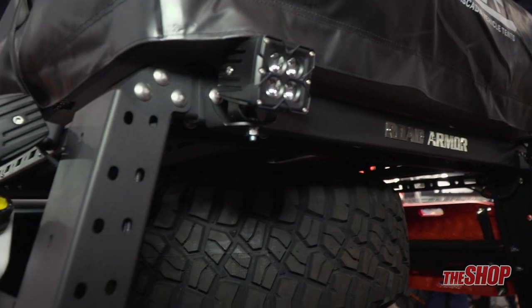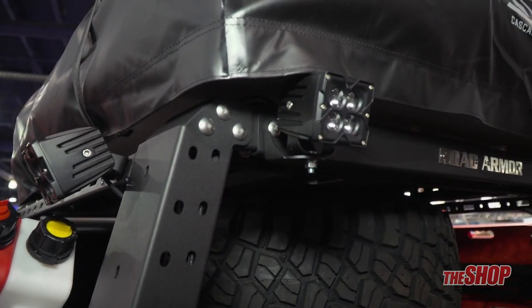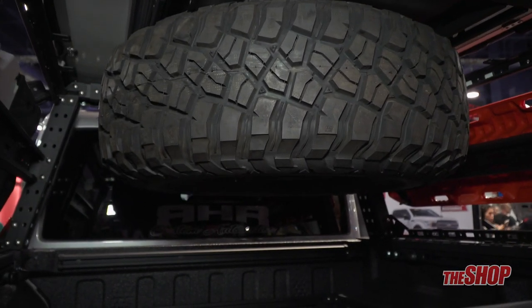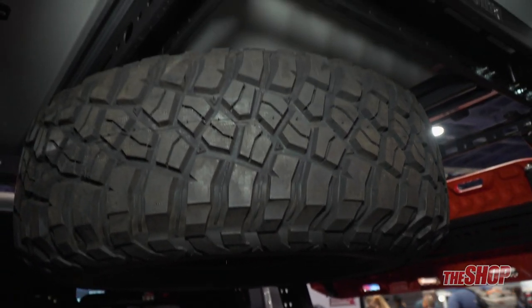The other really unique feature about this is we have a patented spare tire relocation mount. The spare tire mechanism underneath the truck is cable driven.